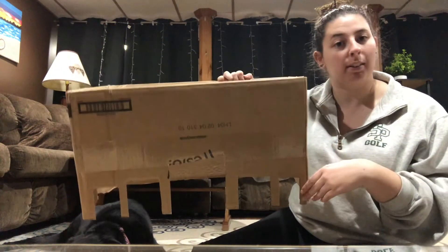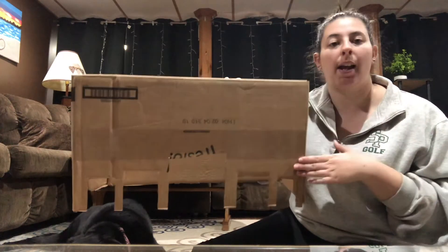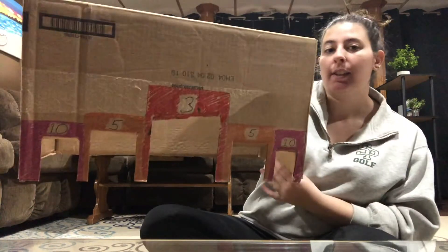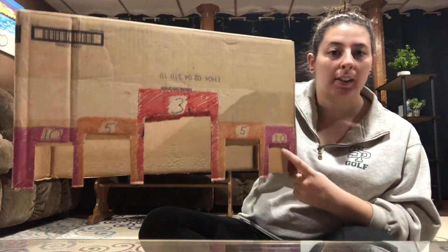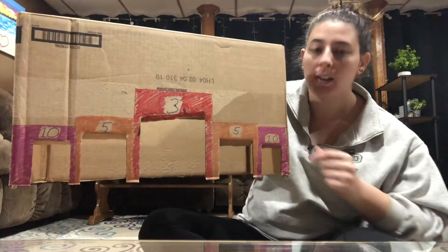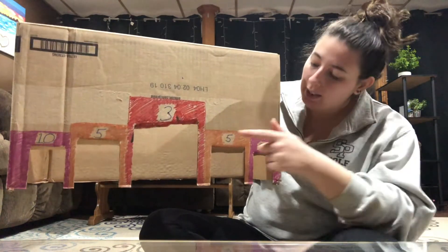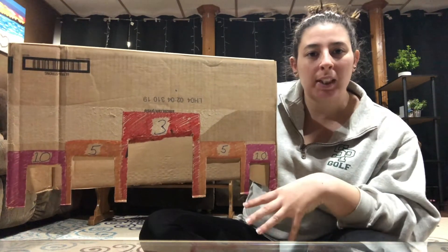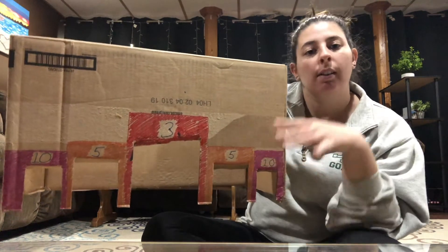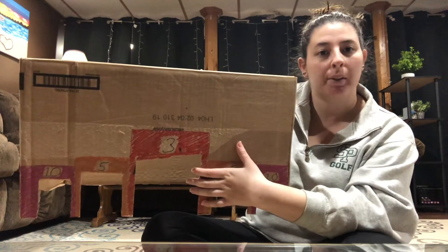Now I'm going to decorate it a little bit and come up with a point system. I just decorated my box. I have 10 points for the small one, five points for the medium sized one, and three points for the large one, because it's a lot harder to get it in the small one than it is in the big one.